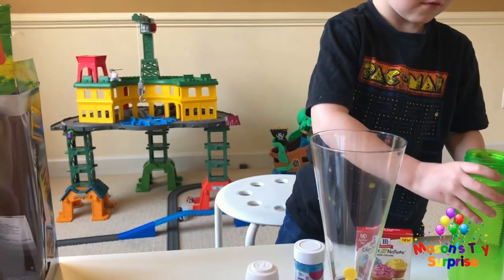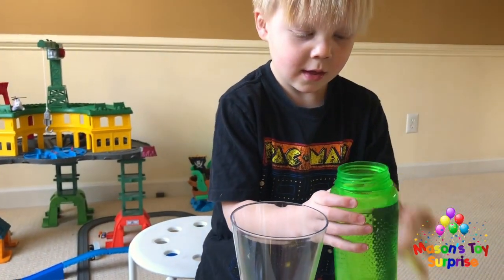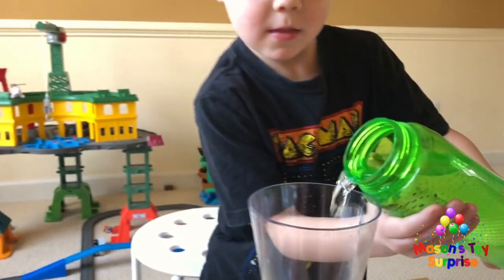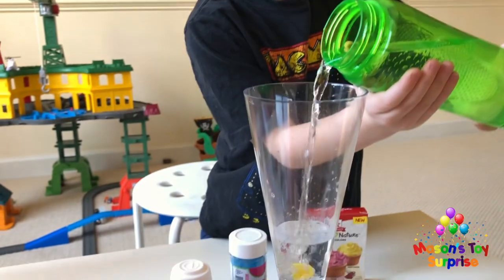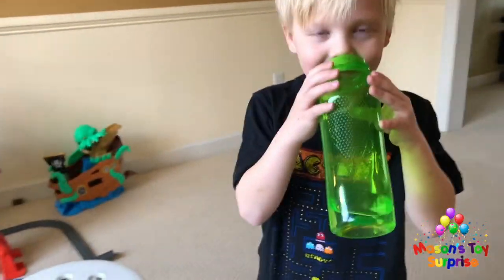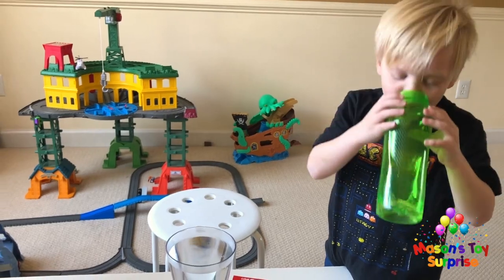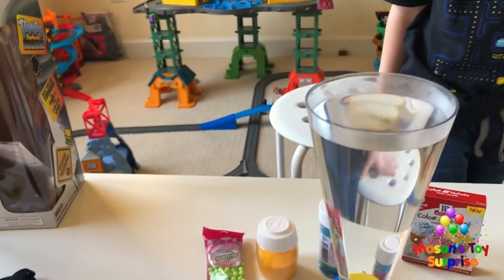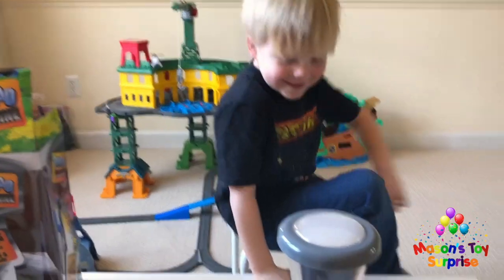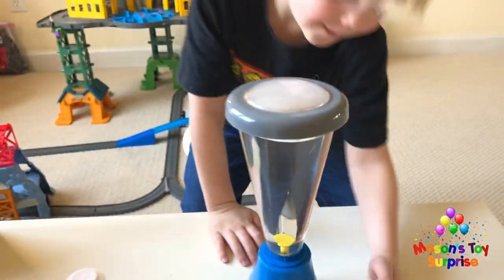Mason tries to pour the water but it starts spilling. It's spilling up! We stop and get things under control. We move the water aside so we don't spill more. We have blue sprinkles, round circle candy, orange sprinkles, and food coloring ready to go. Mason, come on — turn the water on for the tornado!